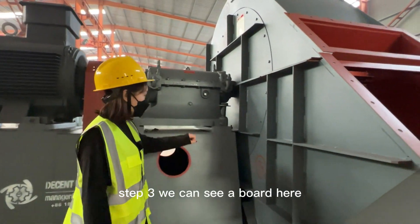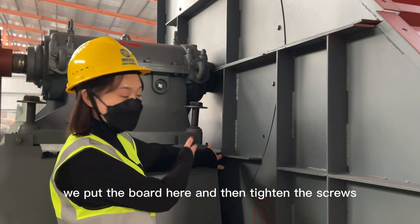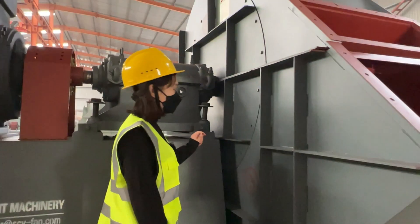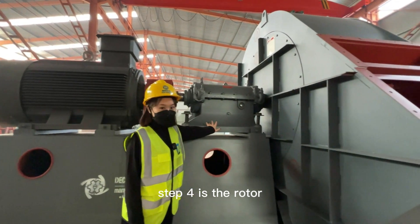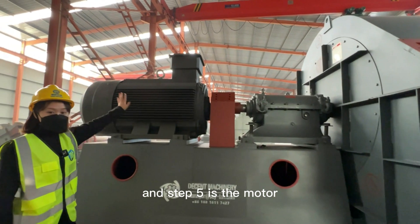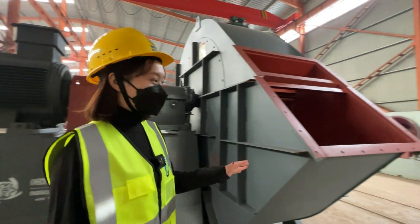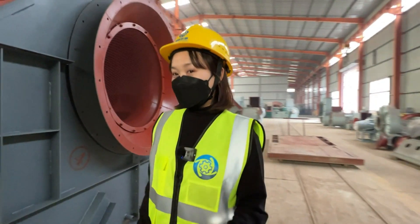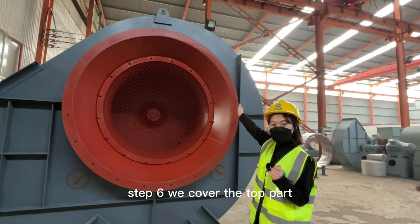Step 3: we can see a board here — we put the board in place and then tighten the screws. Step 4 is the rotor. And step 5 is the motor.